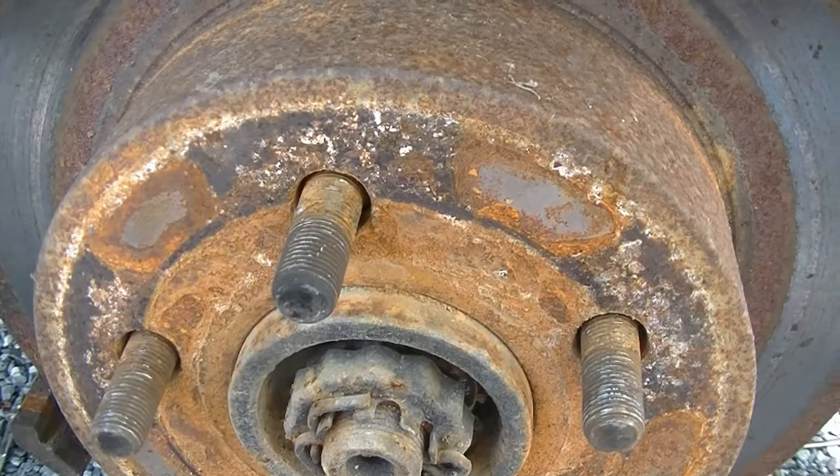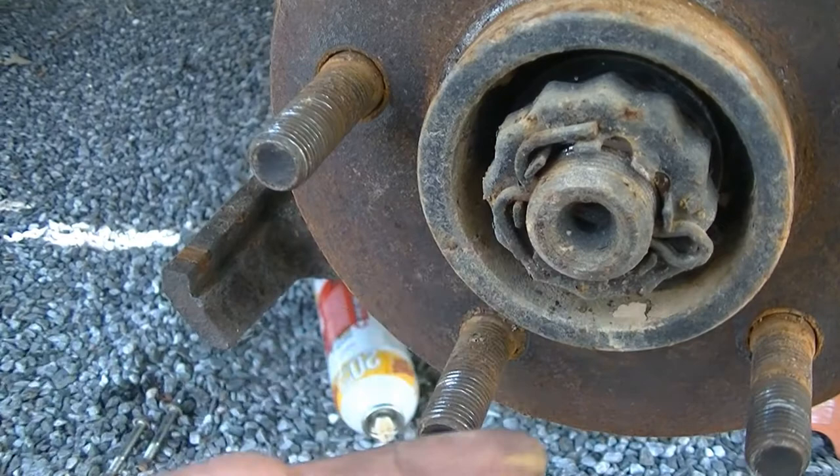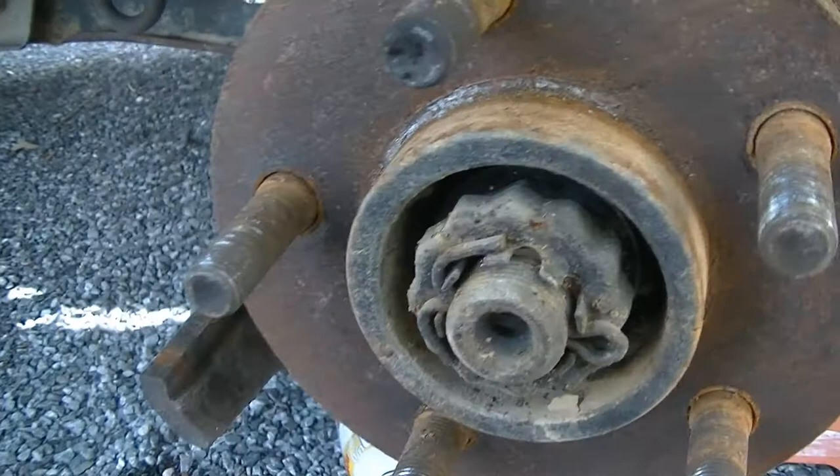Brake rotor is now off. We are going to take our pair of pliers — I use dykes, I find them to be the easiest — and we're going to unbend this cotter pin, pull it out, and then pull this castle nut off. Behind it is going to be a 36mm axle nut, we need to get that off, so let's get going.